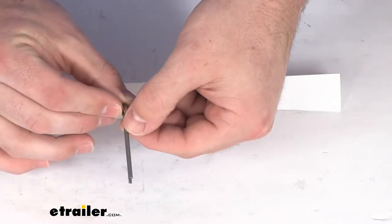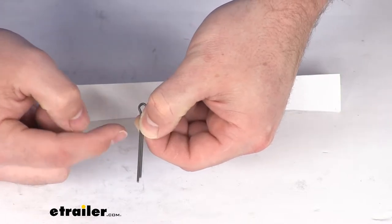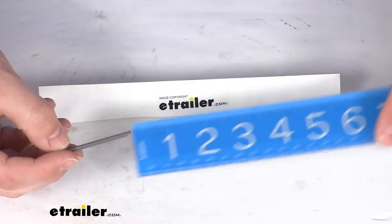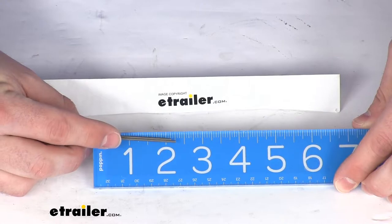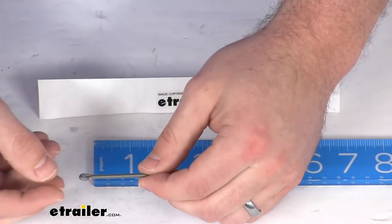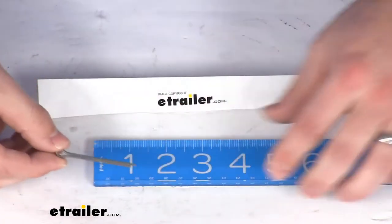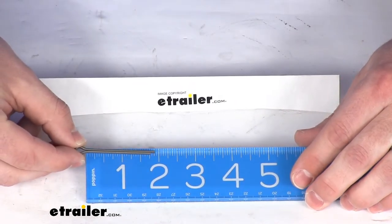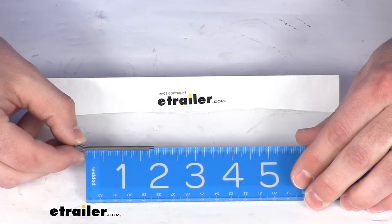Each arm of this pin is about 1/16th of an inch, so when you have them combined it's going to be 1/8th of an inch. As far as our length goes, our overall measurement is right at two and a quarter inches. Our usable length from the inside of that bend to the shorter arm is going to be right at one and three quarters of an inch.